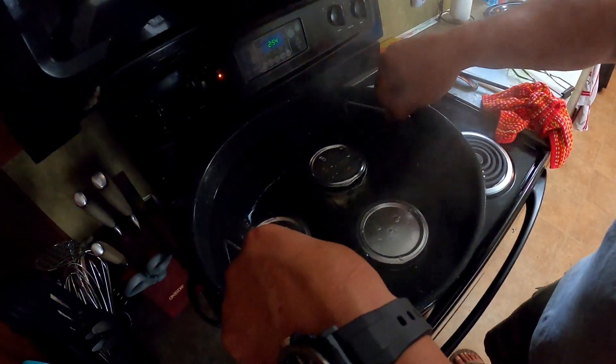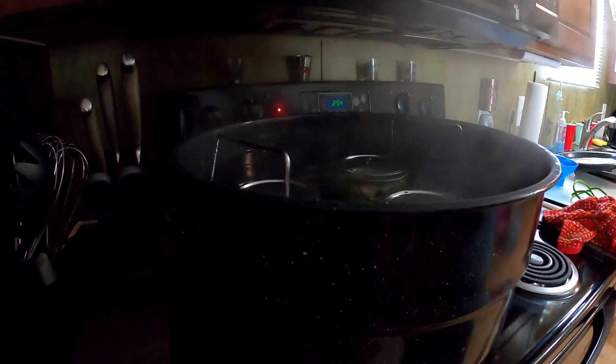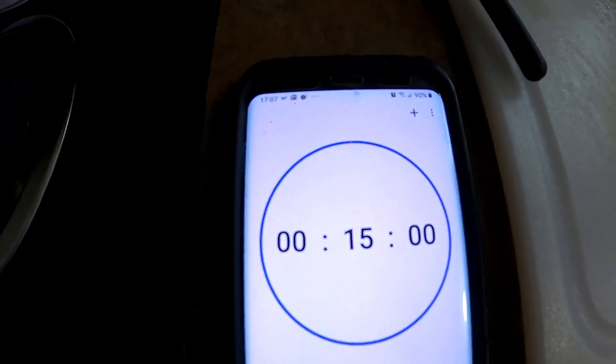Next thing we're going to do is get these guys in the water bath. We're going to lower this down into the water — that worked out perfect. We want about an inch to two inches of water over these jars. We don't start our timer now. We want this water bath canner to come to a nice rolling boil, and then we will start our timer at 15 minutes and process these green maters for 15 minutes. We are at a good rolling boil — see you in 15 minutes.